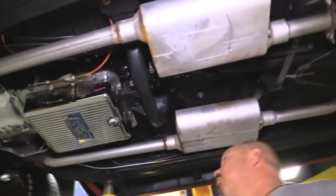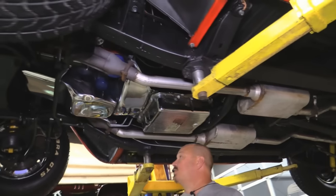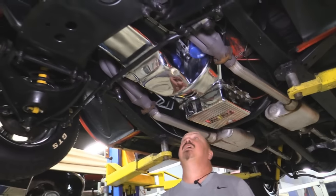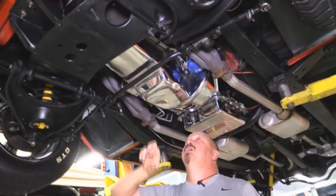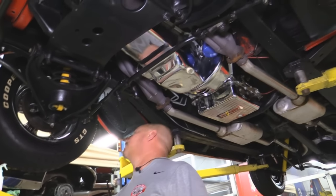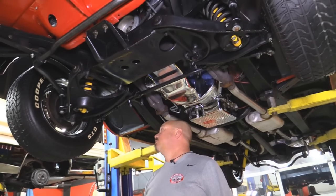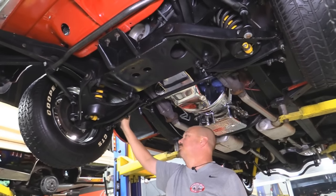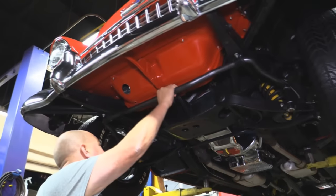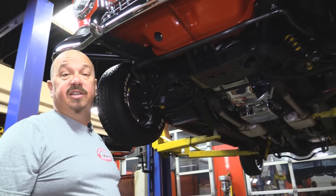It's got a 700R4 trans in it — that's a four-speed automatic. Looks like Flowmaster mufflers, that's why she sounds so good. Chrome closeout on the torque converter. It's got a high torque starter, chrome pan on this baby, and there's some headers on it also. We've got disc brakes up front, the rotors feel nice and smooth, got some stainless steel braided lines. Brand new front bumper, brand new sway bar up front also — this car is sharp underneath, real nice ride here guys.